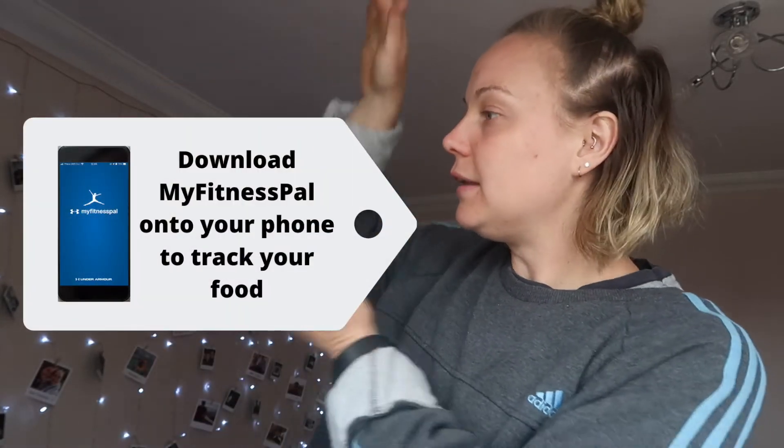What you're going to need to start off your macro counting and your macro journey is a few things. First of all, you want to invest in two sets of scales — one to weigh yourself in the morning and one to weigh your food out. Then the other key thing you're going to need is to download a food tracking app. I highly recommend that you download MyFitnessPal.